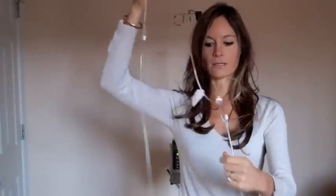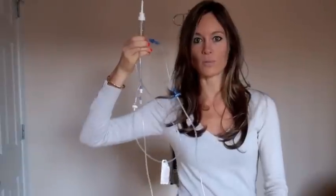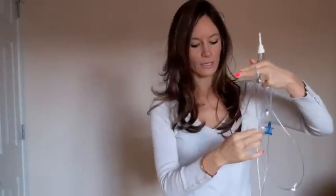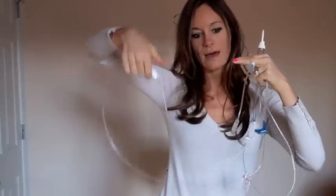The IV tubing usually comes packaged like this. This is what it looks like when it's opened. You have the end here with the empty chamber because we haven't put fluid in it yet. Going down, we have this part that hooks into this particular pump. We are using an Alaris pump — every pump is a little bit different, but they all have the same concept. You have a little clamp down here that you can roll up to open or close, and then you have the tip here that you connect to your patient.